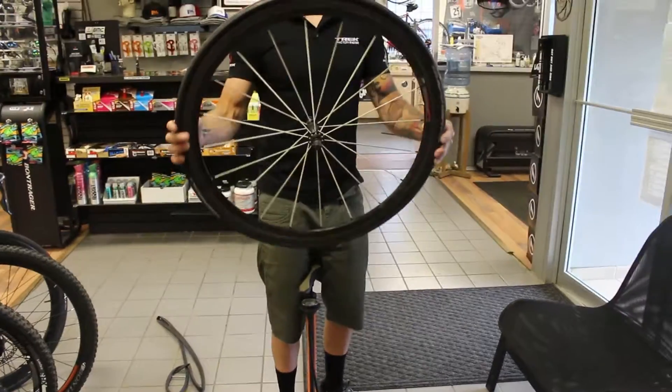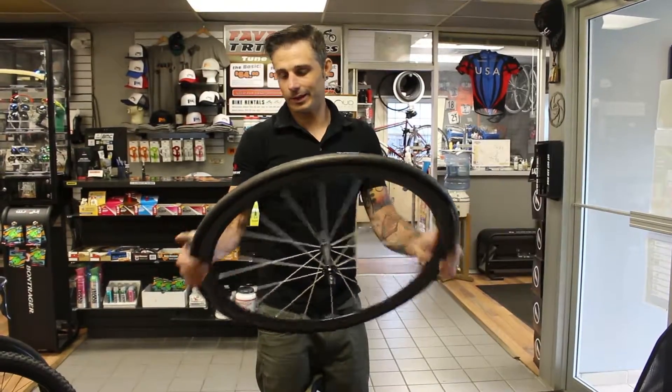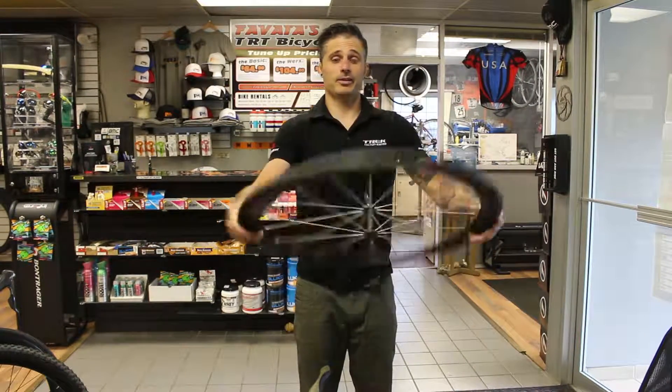For a road tire like this, 100 to 110 PSI is good. Mountain bikes, around 35 to 40 PSI depending on what kind of riding you're doing. And that is it — that is how you change a flat tire.